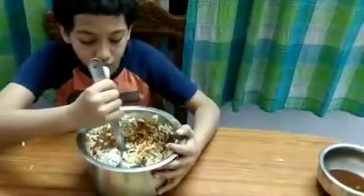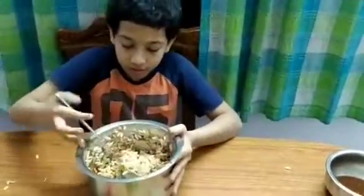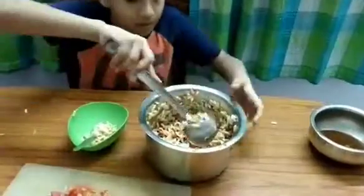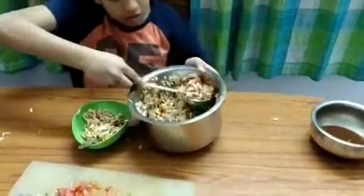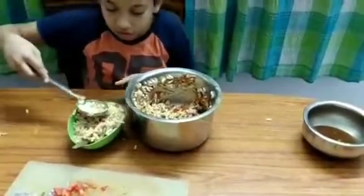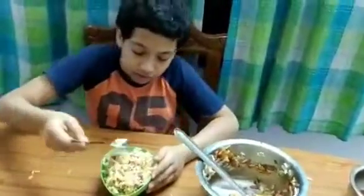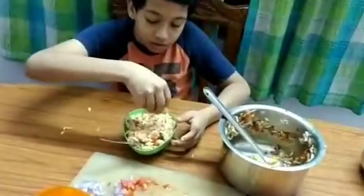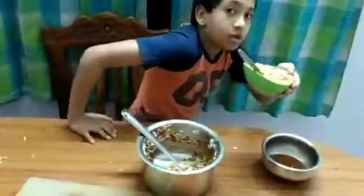Stir it till all the puffed rice gets mushy and wet. Now it should probably look like this. Take it and put it in the bowl — a little more than enough for one serving. Flatten it and add a little more. My father wants a little bit more so we'll sprinkle it and mix it up a little bit, then clean it up.